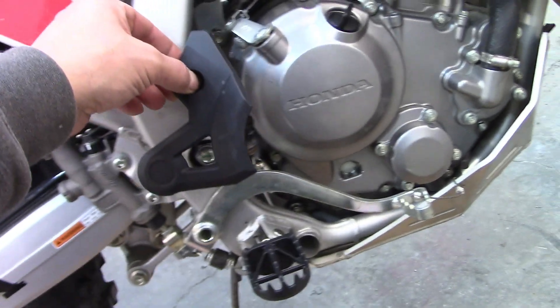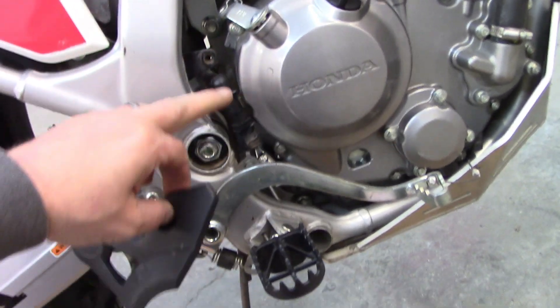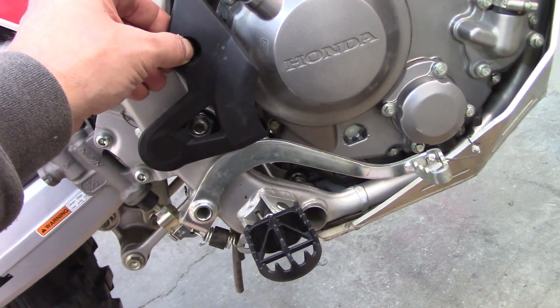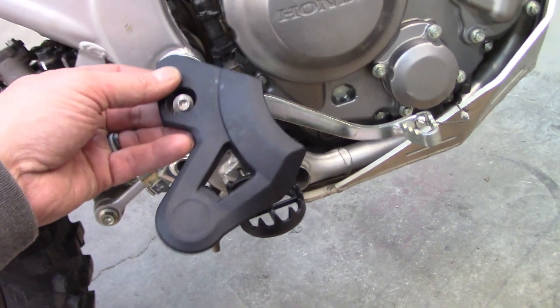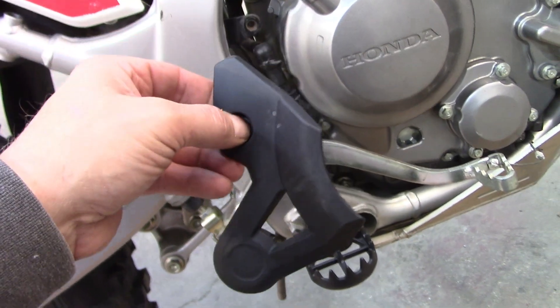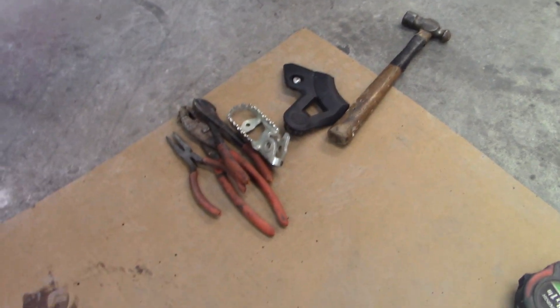The one thing you do have to do is remove your little stock guard here for your brake light mechanism. That's just an allen head bolt — take that loose and this will just pull right off. Put that away so it can go night nights, and if you ever sell the bike, give it to the lucky new buyer.